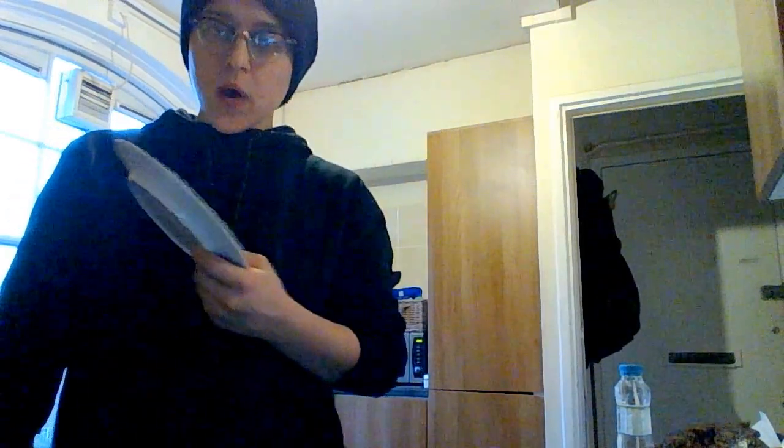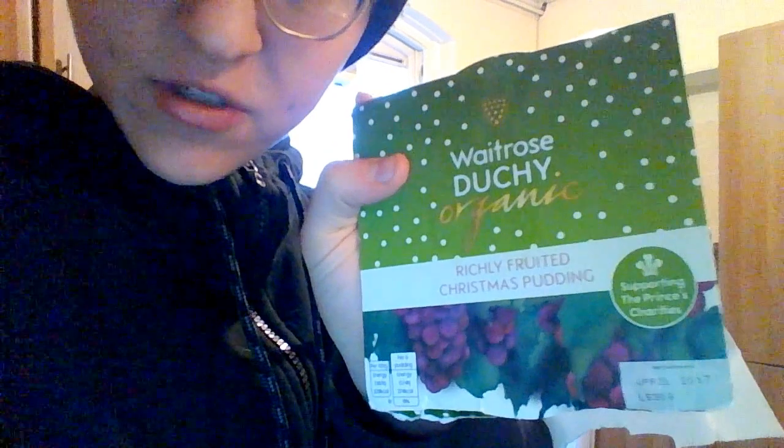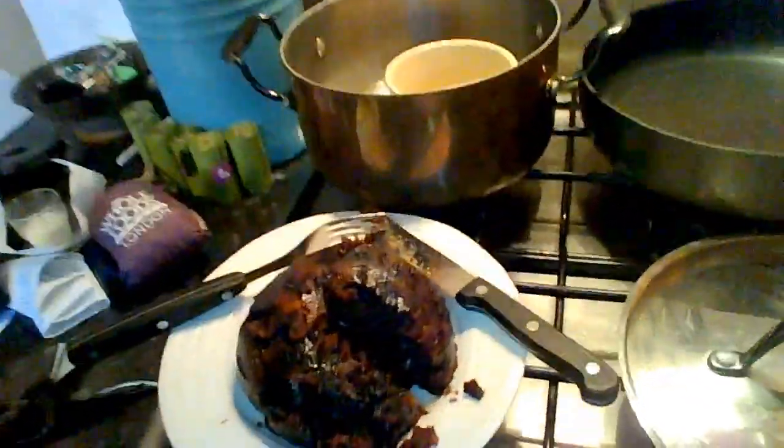I just made this entire meal thinking it was recording and it wasn't. This is what I just made — I was making this Waitrose Duchy Organic Christmas Pudding. In England, where I am right now, pudding is dessert. This is what it turned out like and I just cut into it, so it was just round before.